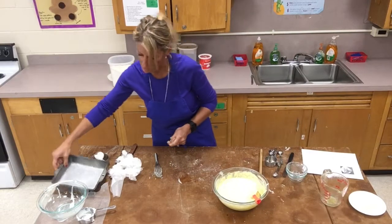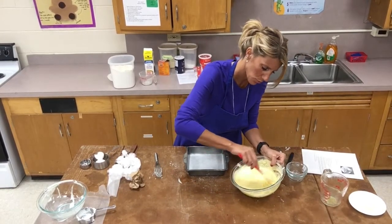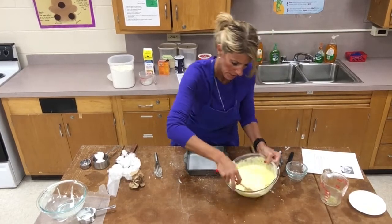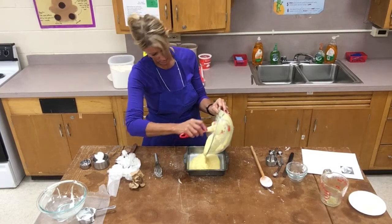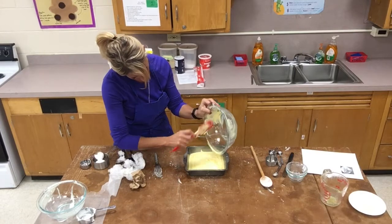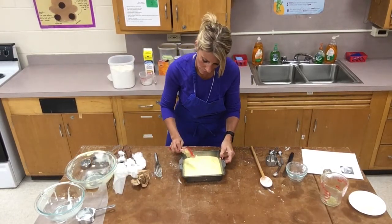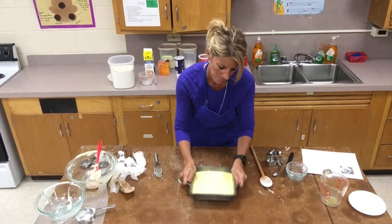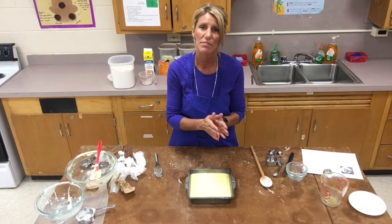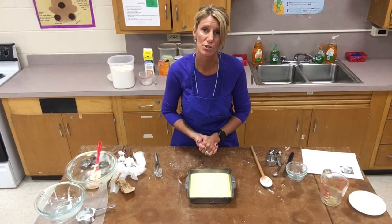Once combined, take your prepared pan. Pour the batter into the center so it spreads evenly, then use the rubber scraper to get all the extra batter out of the bowl. I spotted a bit more dry ingredients on the bottom so I folded that in before pouring. Tap the pan gently. Put on oven mitts and place it in the oven. The recipe says 20 to 25 minutes — I set it for 18 minutes first, because if it overcooks there's nothing you can do, but if it's undercooked you can always add more time.